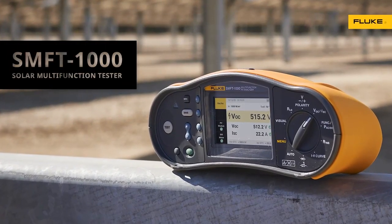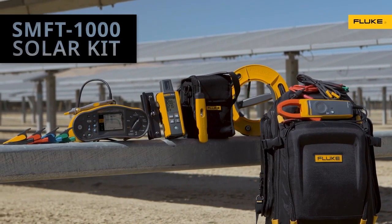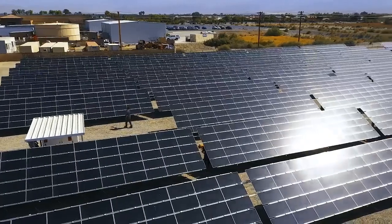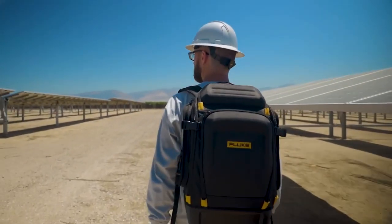The Fluke Solar Multifunction Tester is part of a kit of solar tools designed to work together — Fluke accuracy, quality, and reliability tailored for the solar workflow. Solar pros get to the next job faster and get home sooner, doing the job right the first time with Fluke.